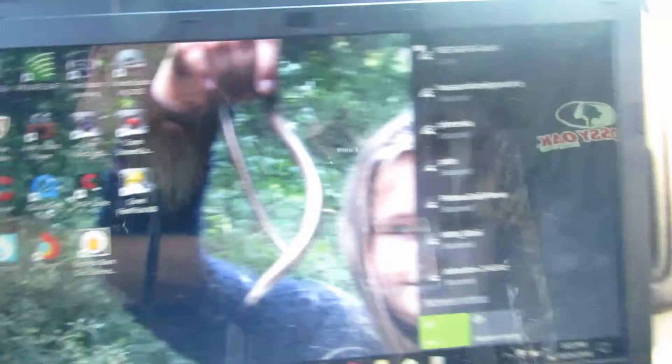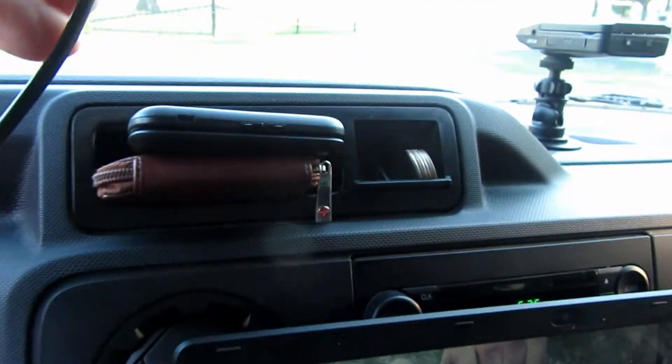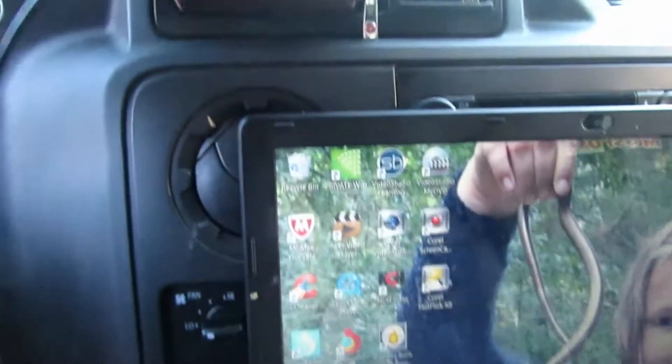I'll plug this in — I'm one-handed here. The cable comes with it: one end into the Bear Extender, the other end into your laptop USB.